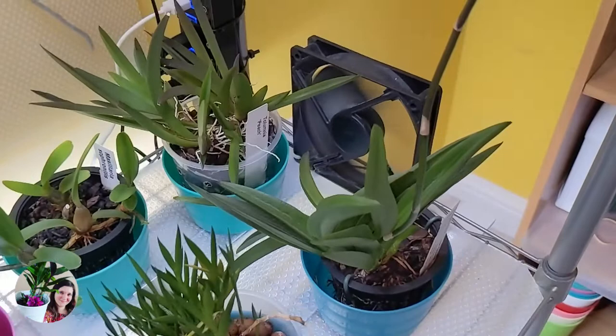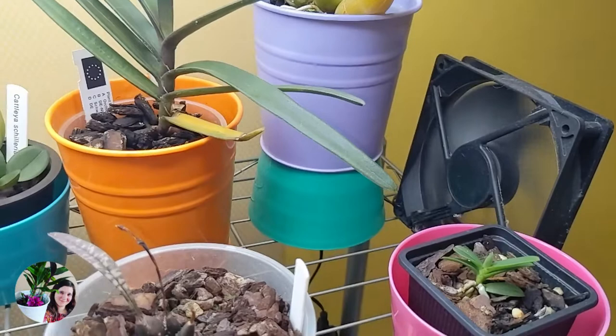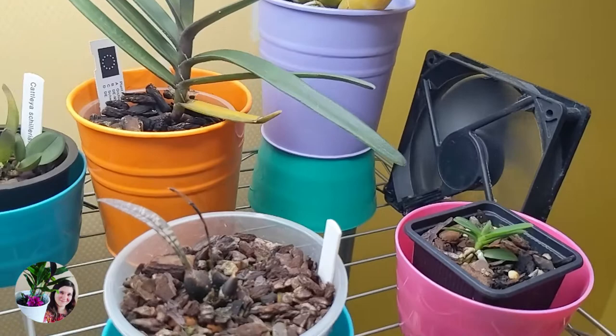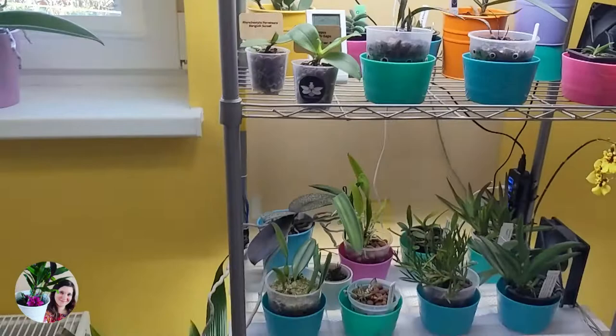The fans are still on every shelf - I haven't removed those. Though the fans do encourage the pots to dry out quite quickly, sometimes too quickly, meaning I have to water my orchids every two to three days. I would prefer to water them less often, but it is what it is. I always keep a bit of water at the bottom so they can manage. So that's kind of the full setup change.